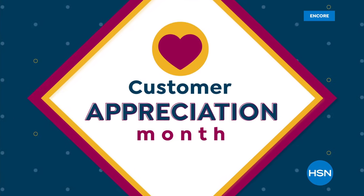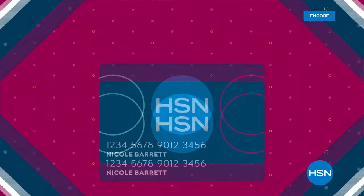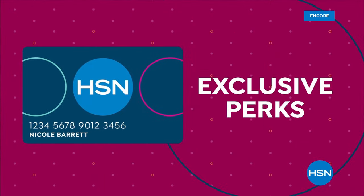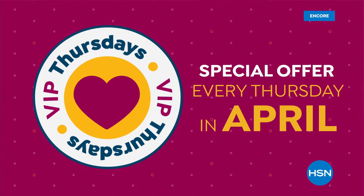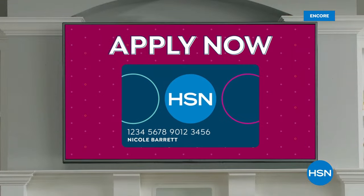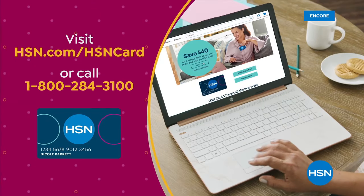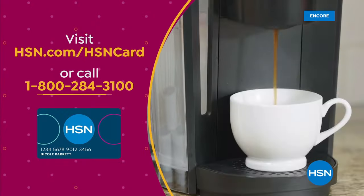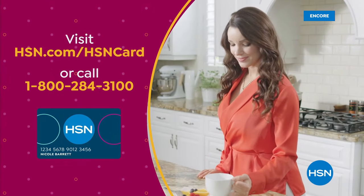Customer Appreciation Month is all about you. All of April, HSN is showing love to HSN Card VIPs with exclusive perks like VIP Thursdays — a special offer every Thursday in April — plus extra flex or 12-month VIP financing on so many items. Not a card member? Apply now and instantly get 40% off when approved. Visit HSN.com/HSNCard or call 1-800-284-3100.